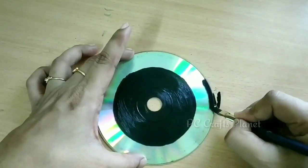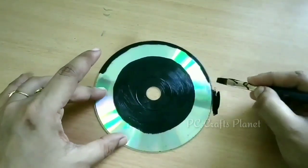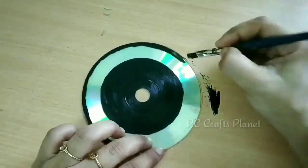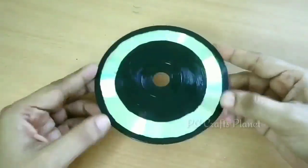In the same way, this is the CD outer part where we have put marks at 0.5 cm gaps. We will apply black color here as well, and this portion will be ready.